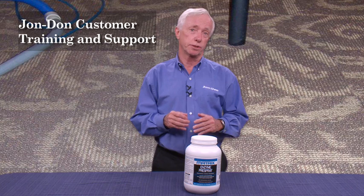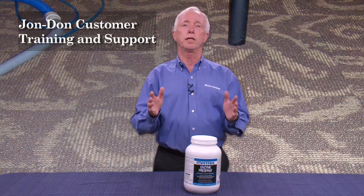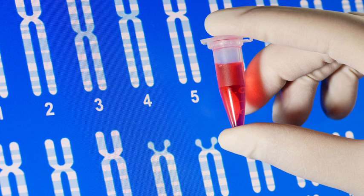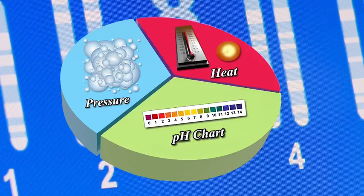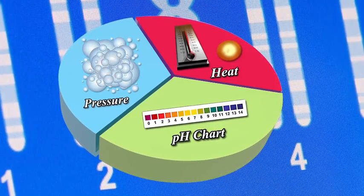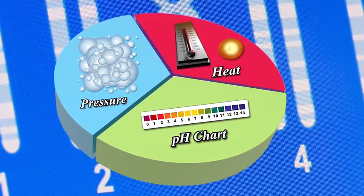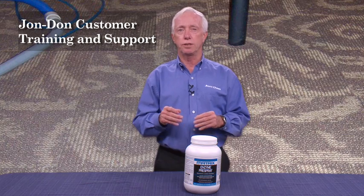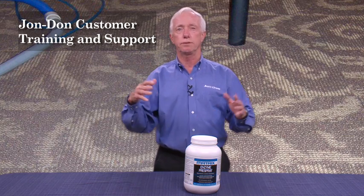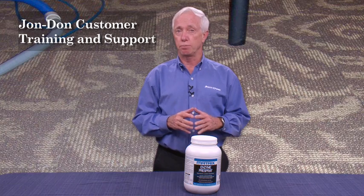Well, I'll tell you what, now when you walk in with Matrix Enzyme Pre-Spray, the job's going to be a lot easier — you won't dread the jobs anymore. These are synthetic enzymes, which means they can be used under high heat, high pressure, high pH. In other words, all the things that blend together to knock down the grease, the oils, the starches, the fats — everything that you find in that restaurant, from the Chinese restaurant to the pizza to the Mexican restaurant — they all seem to be greasy. Matrix Enzyme Pre-Spray.